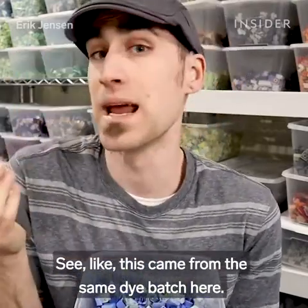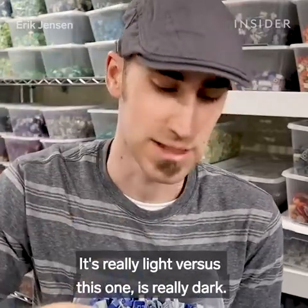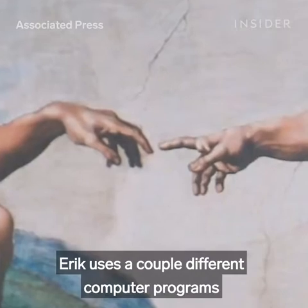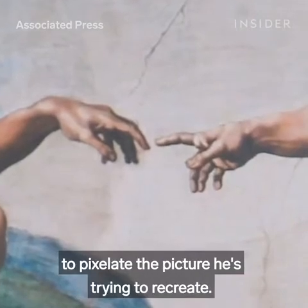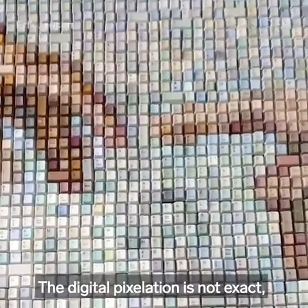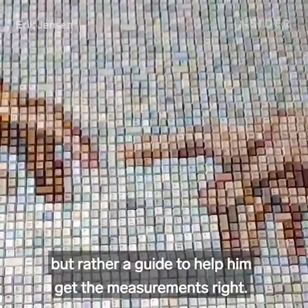So this came from the same dye batch — it's really light versus this one, which is really dark. Before starting a new painting, Eric uses a couple of different computer programs to pixelate the picture he's trying to recreate. The digital pixelation is not exact, but rather a guide to help him get the measurements right.